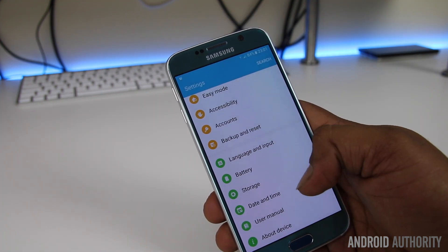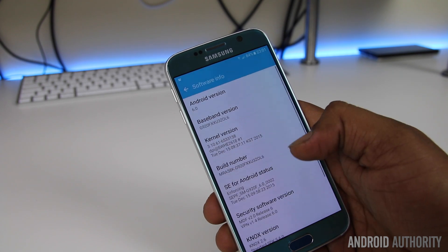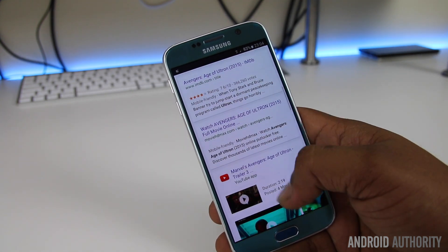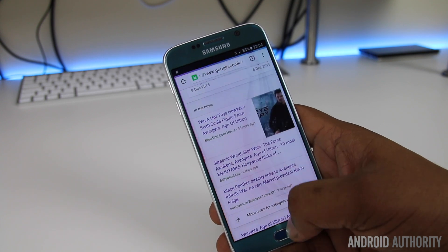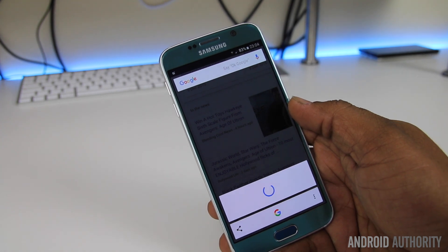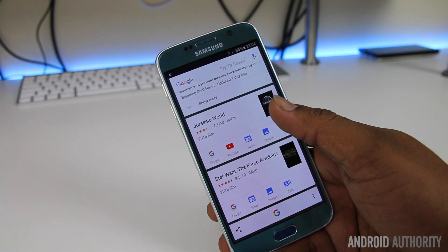The Marshmallow update also signals a closer partnership between Google and Samsung, and this has likely been one of the factors behind the updated UX. One of the biggest new features in the update is Now On Tap, which works to bring information to your fingertips that is related to whatever's on the display at the time. From first use, Now On Tap certainly works well enough, and it's nice to see that Samsung hasn't tried to replace it with some creation of its own, like it has done with other Google services.